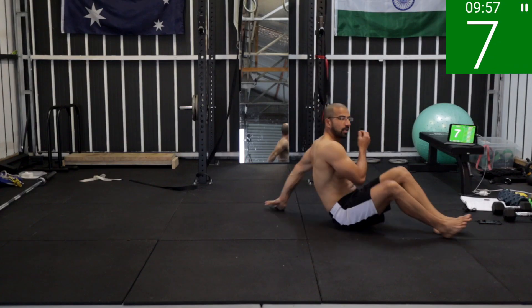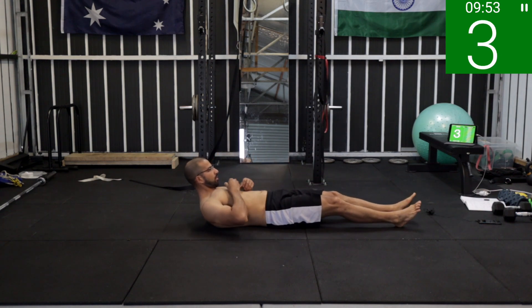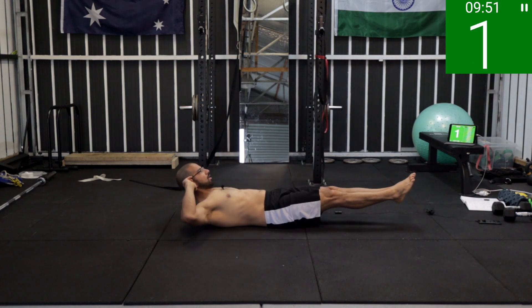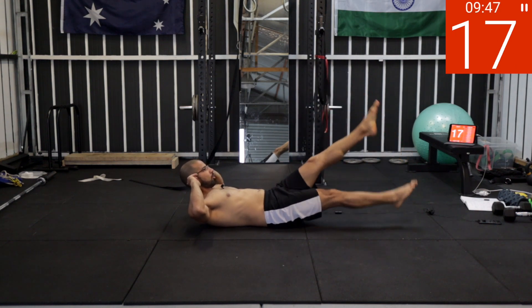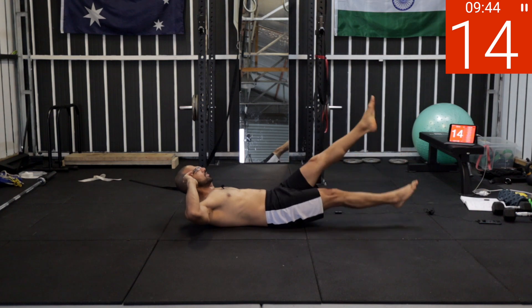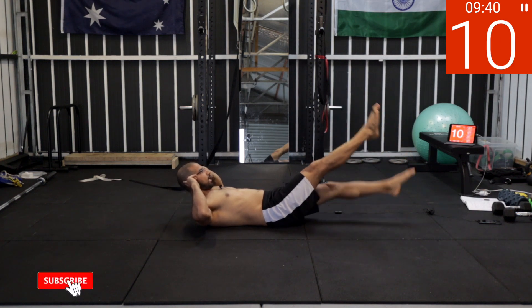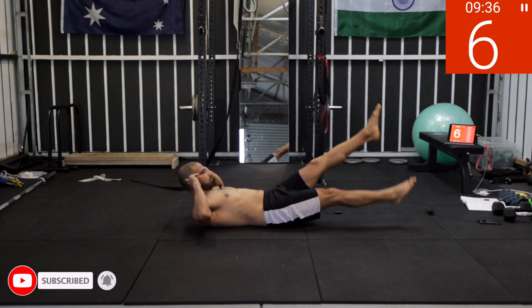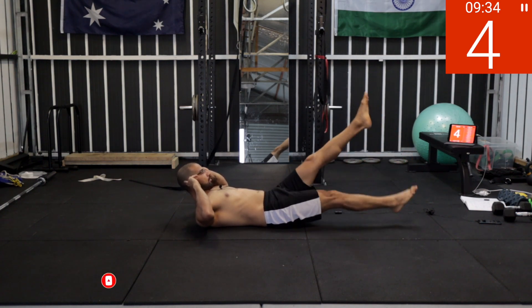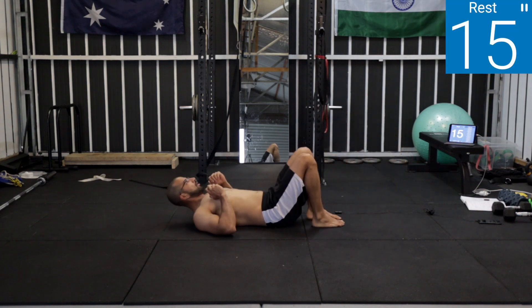First exercise — get started scissors. Five, four, three, two, one — work! Think of your lower back, keep your lower back in touch with the floor, point your toes if you can. Five, four, three, two, one — rest.